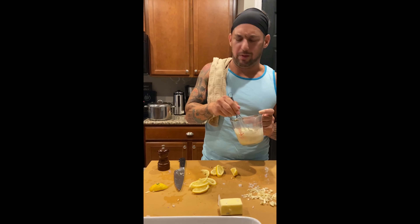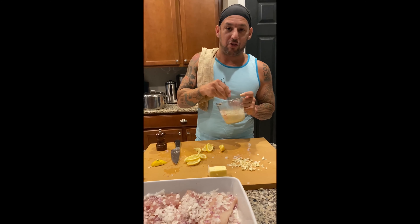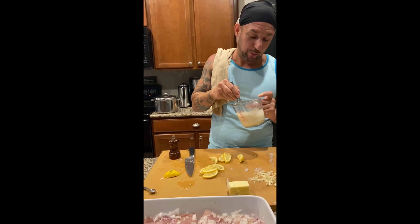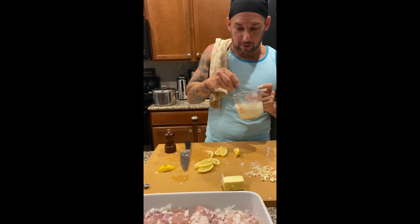Kind of like you. It just shows you how much game I have. Still got it. You're blushing — no one can see it, but you are. Even with your shirt on.